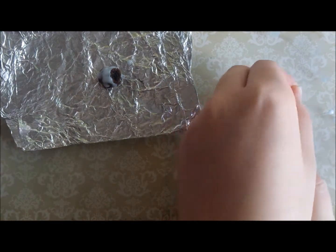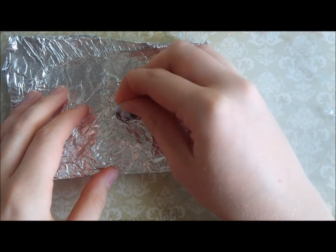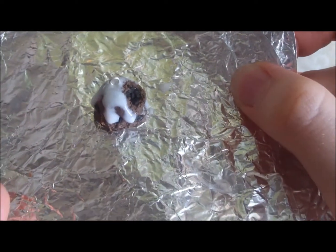If you want to make your pudding into a charm, now is a good point to put your eye pin in. The deco gel is actually quite good at helping to seal and fix the eye pin in place, so you don't really have to worry about it coming loose for these puddings.